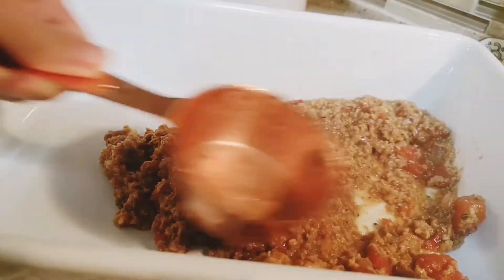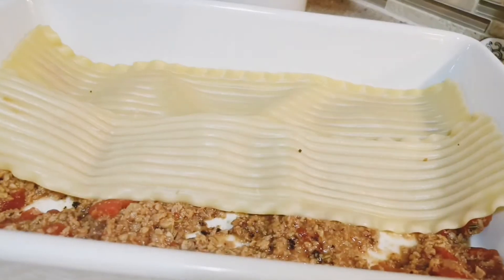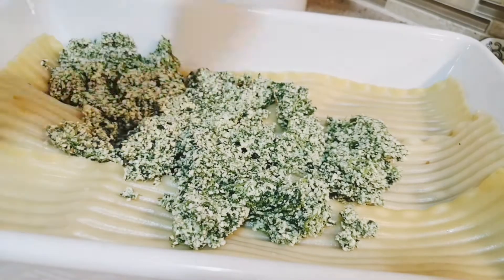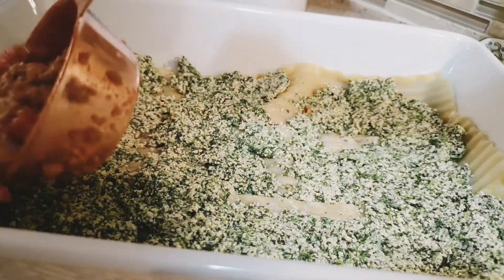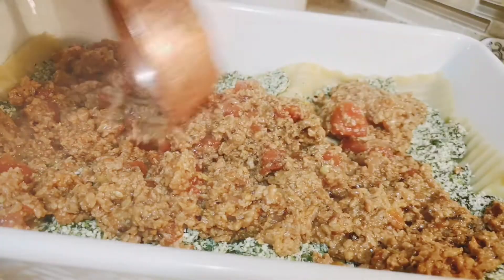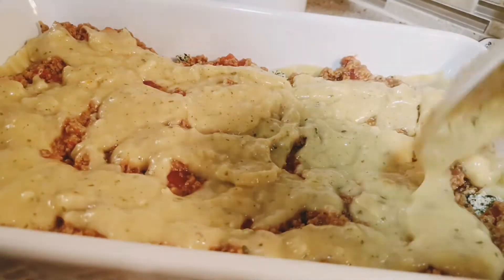Now it's time to assemble the lasagna. Add a thin layer of meat sauce to the bottom of a 13 by 19 inch baking dish. Add a layer of lasagna noodles — cooked or dried depending on the package instructions. Add half of the ricotta tofu mixture on top of the noodles and spread evenly. Add about one third of the remaining meat sauce on top of the tofu mixture and spread evenly.